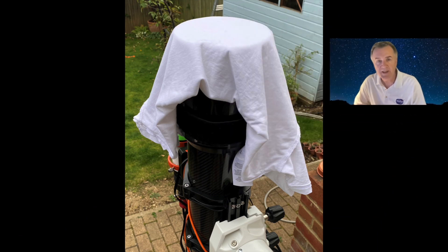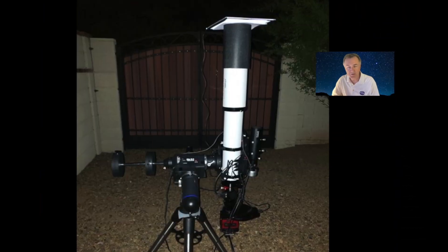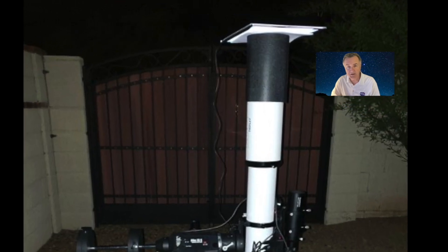The first method is the t-shirt method. You take a clean white t-shirt or bed sheet that's completely clean and devoid of any writing, put it around the objective of your telescope and secure it with a rubber band, then point your telescope at the blue sky and take your flats. The second method is done at night using a light panel — you move your telescope towards the zenith and balance the light panel on top of the scope.